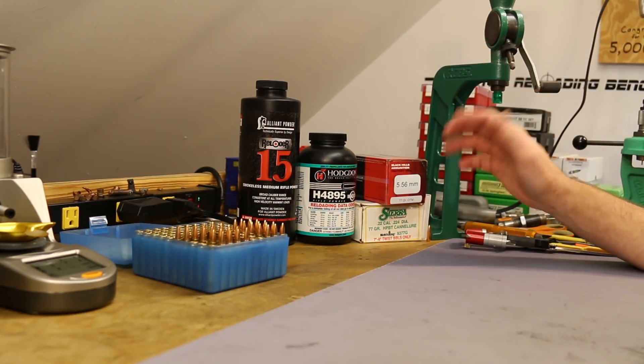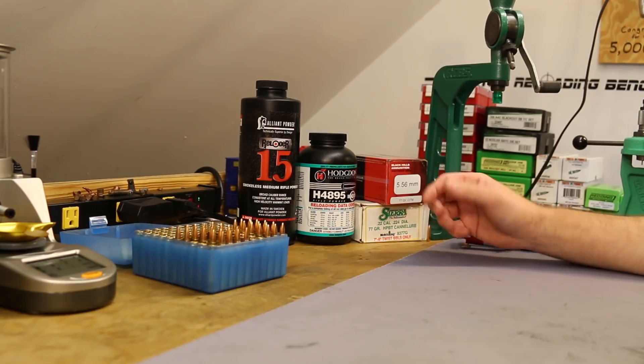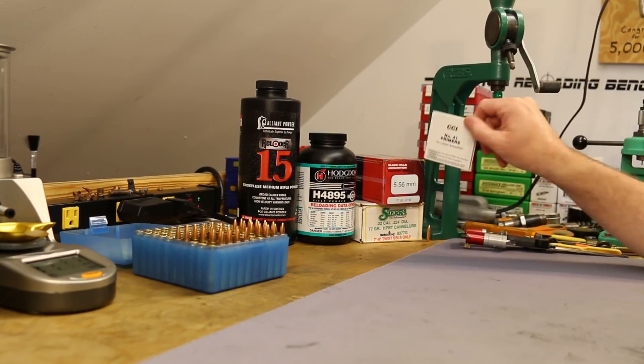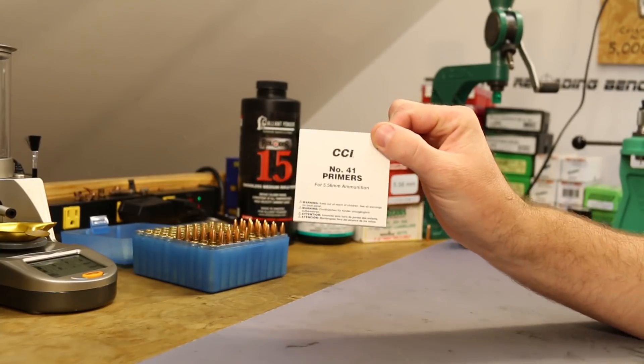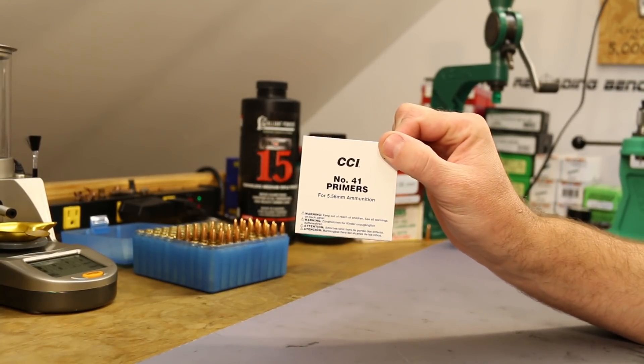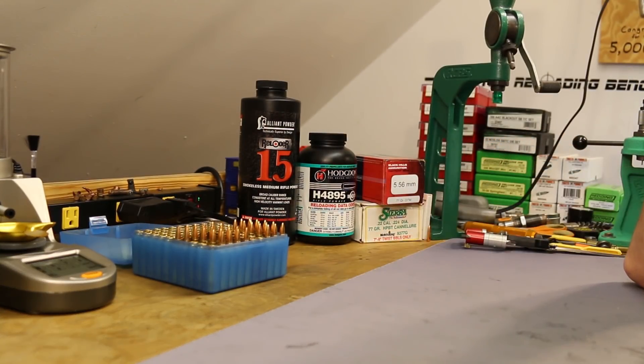We're shooting Lake City brass, the 77 grain Sierra with the cannelure, and CCI number 41 primers this time. We've been shooting Remington 7½ sometimes but have been switching back and forth. Today was a CCI 41 day. Let's talk through the load data and start with H4895.